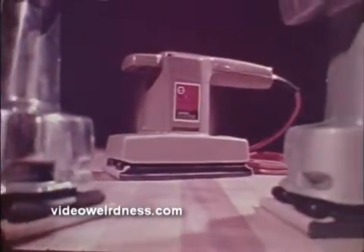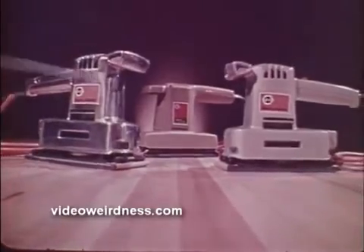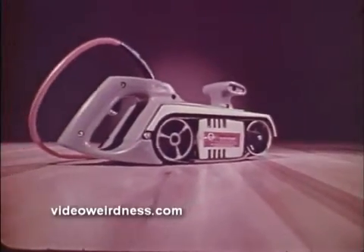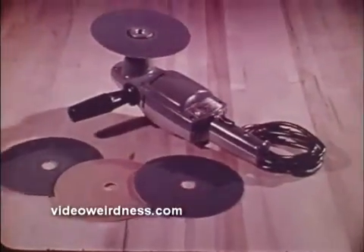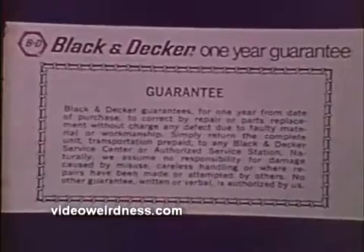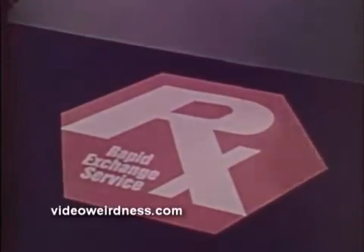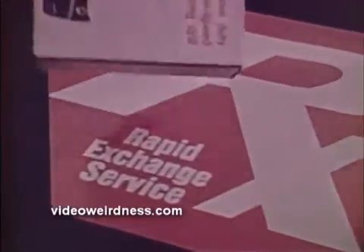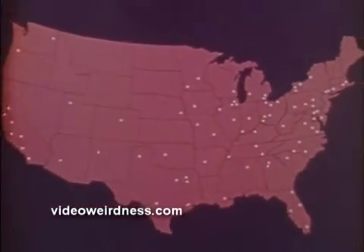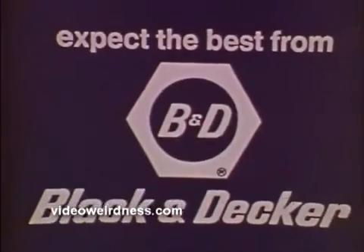Remember, if you've got a job for a tool, Black & Decker has a tool for the job. Portable power designed to go where the job is and take the work out of it. For over 60 years, Black & Decker has been developing and building power tools for home and industry, innovating all the way. Black & Decker integrity and know-how stand behind every tool, with a written one-year guarantee, and a rapid exchange policy which allows 90 days to return a malfunctioning tool to your retailer for immediate replacement. Plus, a nationwide network of 83 factory service centers and 125 authorized repair stations. You really can expect the best from Black & Decker.